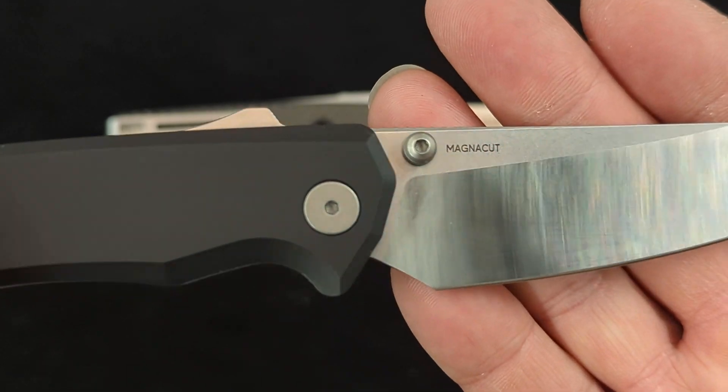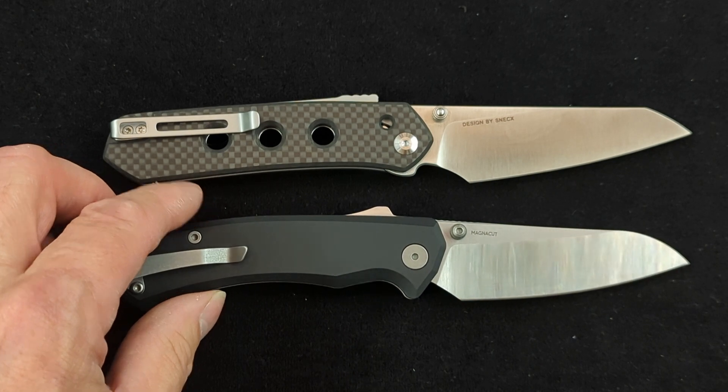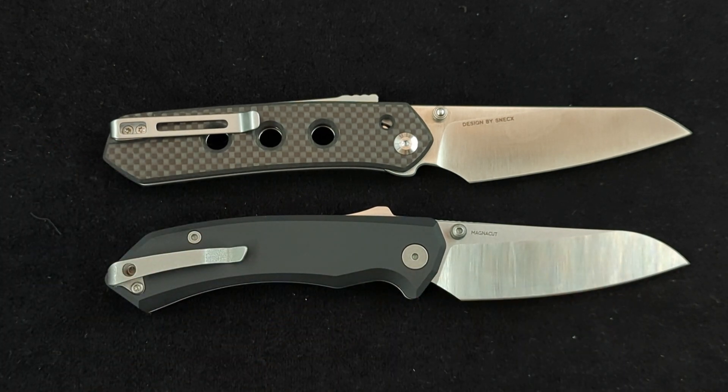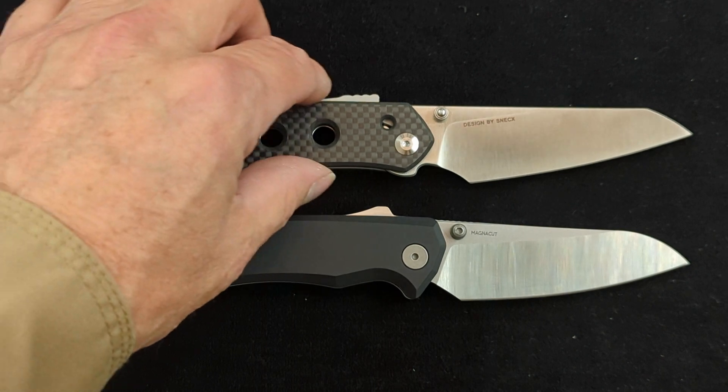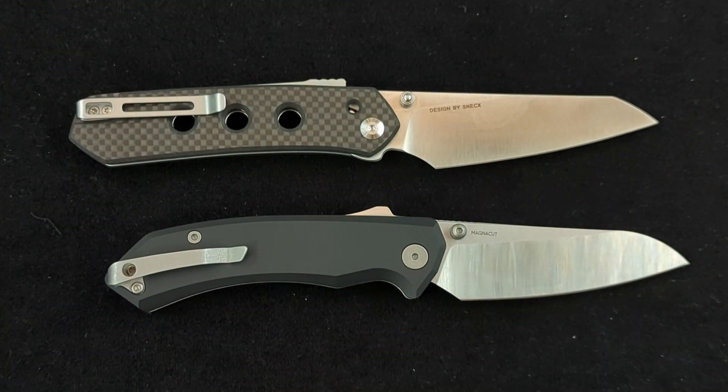The steel on this is Magna Cut, which has been all the rage lately, and it is a really good steel. But if you have older knives in good steel — like S35VN — you don't really need to switch. You'll gain a little in toughness, and edge retention is close. I do question whether the extra toughness is worth it in a folding knife, but in a fixed blade, the extra toughness is definitely wanted. If you have similar edge holding but gain toughness without losing stain resistance, it's a better steel for sure.